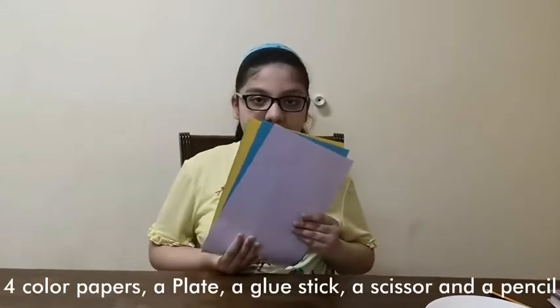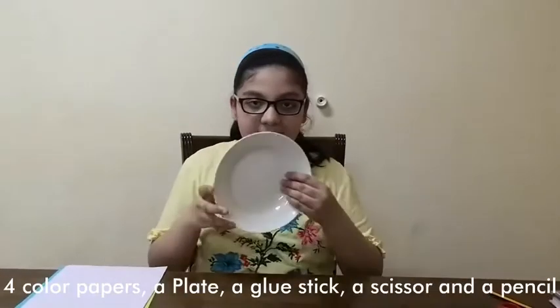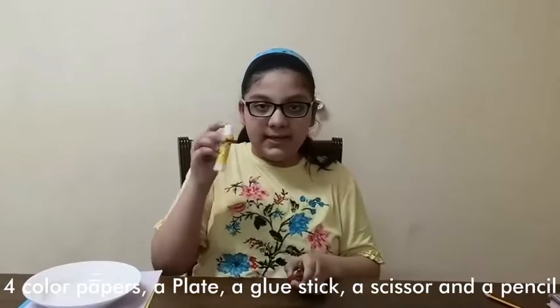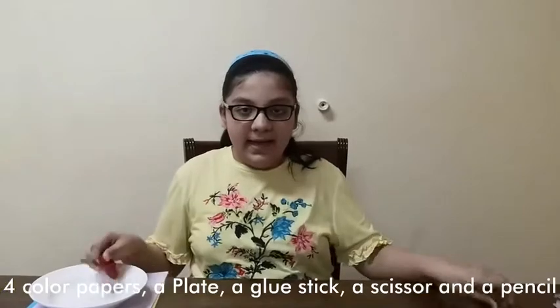The materials you need to make this party hanger are four colored papers, a plate, one glue stick, scissor and a pencil.